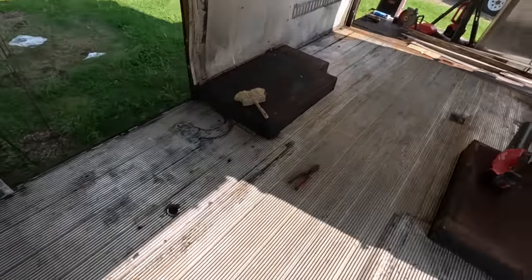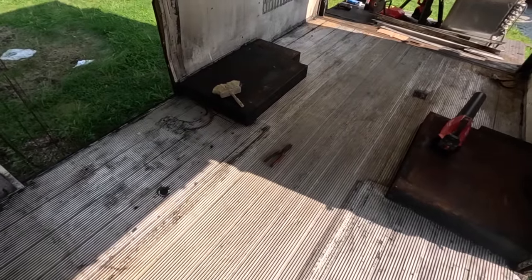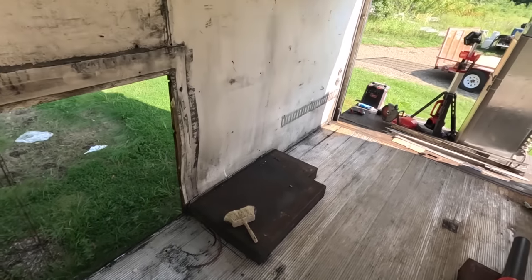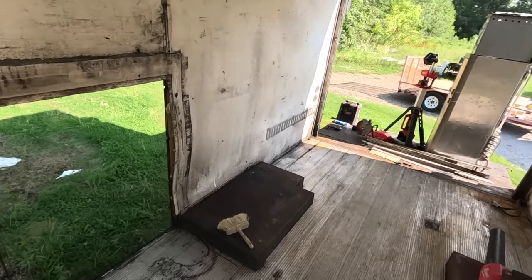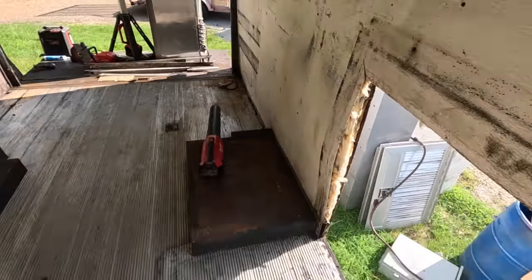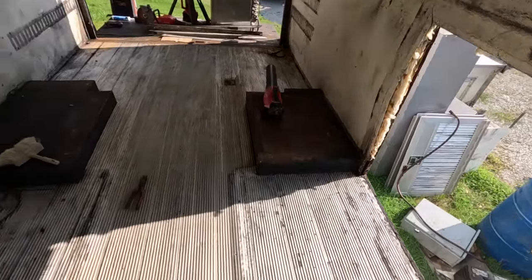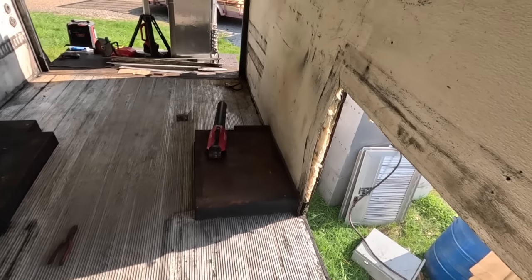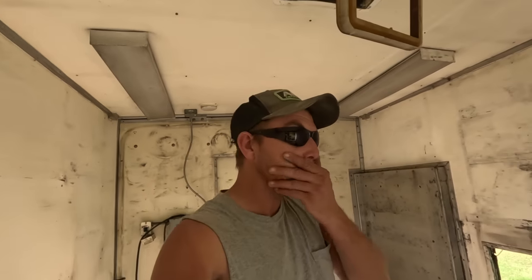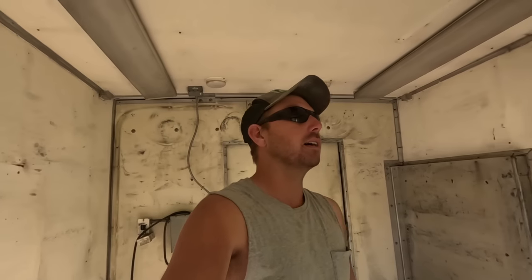Right now I'm gonna start working on the floor system. I'm gonna frame this thing 16 inches on center — two by six on the floor, two by four on the walls. The walls already have about an inch of batt insulation in them, but the floor's got nothing. I want this thing to be well insulated — it's a four-season camper — so I'm shooting for about R20, maybe even R22.